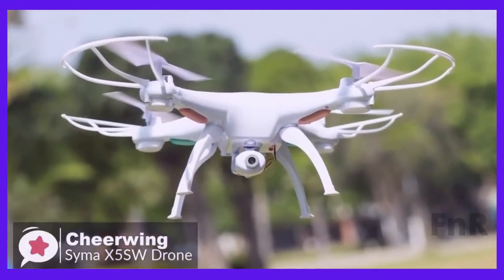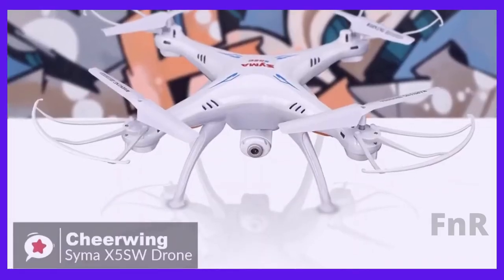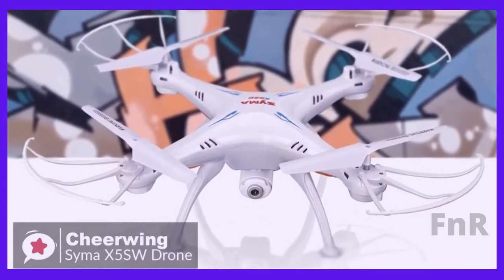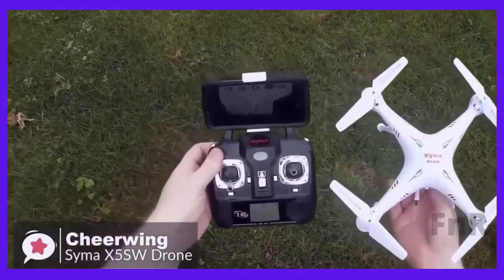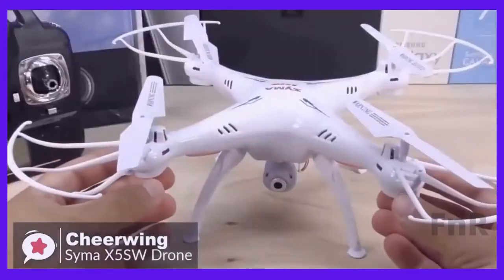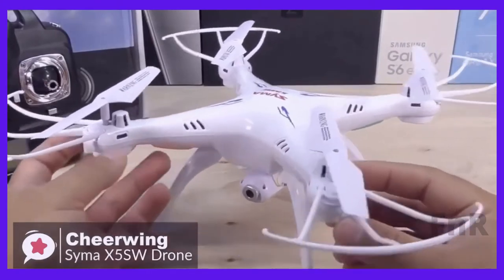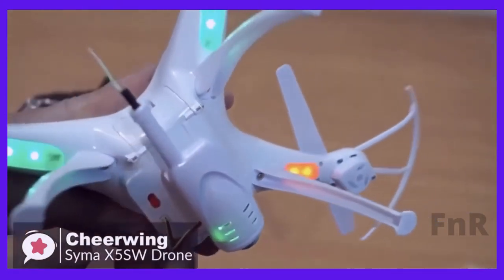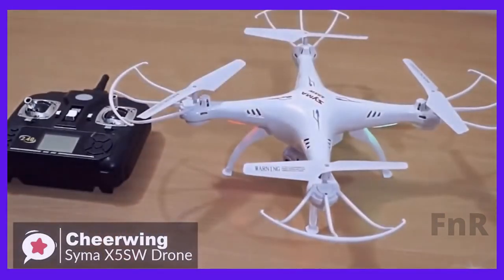The Cheerwing SEMA X5SW Quadcopter is perfect for starting out flying FPV-capable quadcopters. This drone has an attractive, classy, and very durable design, making it suitable for beginners who want to try out capturing videos and images from a drone. It is made of durable plastic and is robust to falls and impact. There are green LEDs in the front and red LEDs in the back, which light up the legs for a cool visual when the drone is taking off and landing.